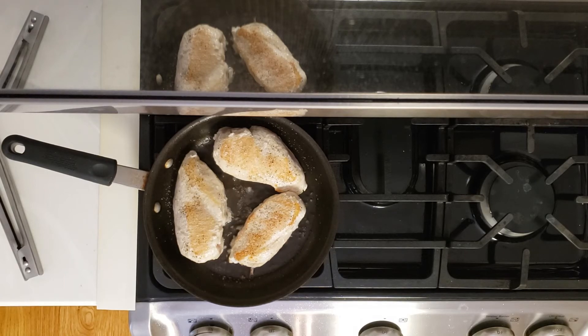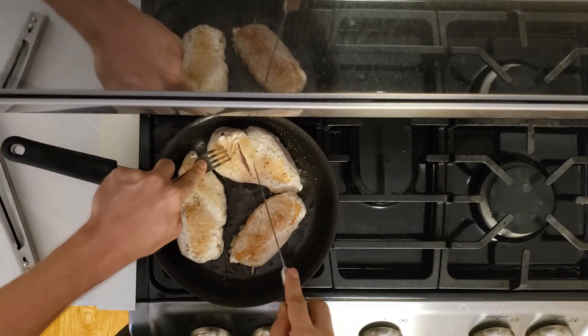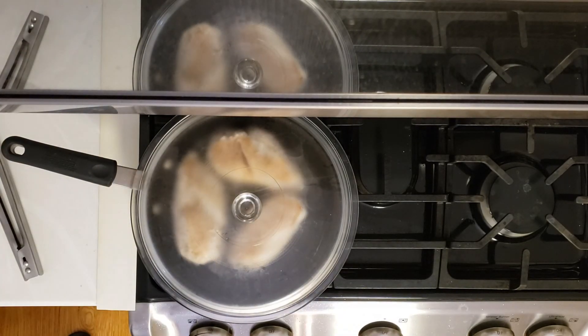The soup was absolutely wonderful. You're going to just let it cook a little bit longer, and then here I'm going to cut into it. Look at the inside — the inside was not cooked at all. So that's where I'm going to throw the lid on and let it cook the rest of the way.